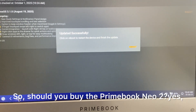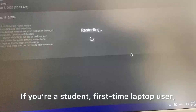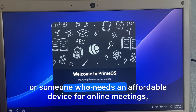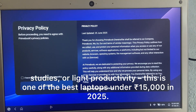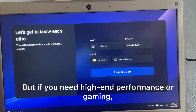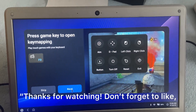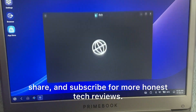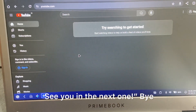So, should you buy the Primebook Neo2? Yes. If you are a student, first-time laptop user, or someone who needs an affordable device for online meetings, studies, or light productivity, this is one of the best laptops under Rs. 15,000 in 2025. But if you need high-end performance or gaming, you'll have to stretch your budget. Thanks for watching — don't forget to like, share, and subscribe for more honest tech reviews. See you in the next one. Bye.